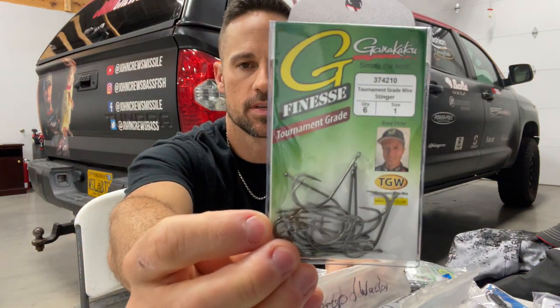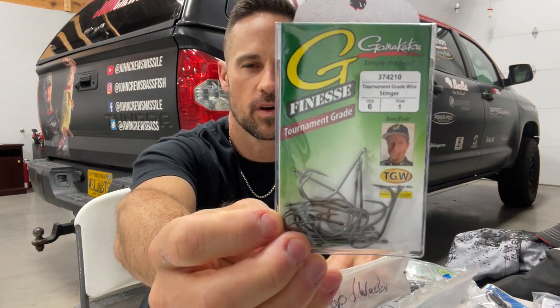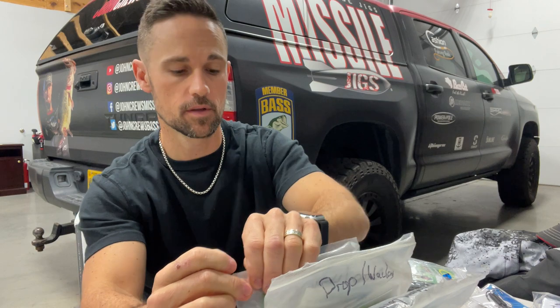And then I've got the regular stingers with no weed guards. There will be times that I'll use that when I'm wacky worming - if I want just a longer shank hook. That longer shank - these fish can't hardly throw that hook. I mean, it just has an amazing hookup ratio there.